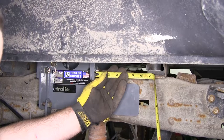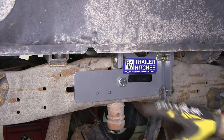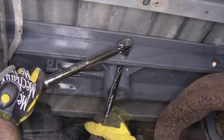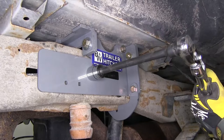Over here we're at about six and a half inches. We'll go over to the passenger side and check — we're at six and a half inches there as well, so we know the hitch is square to the bed and to the frame. We'll go ahead and tighten down the rest of our hardware. With all bolts snugged up, we're going to torque them. After tightening these center bolts, we'll move to the side bolt and then the bolt on top.